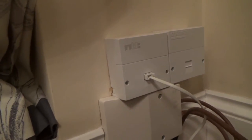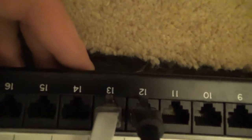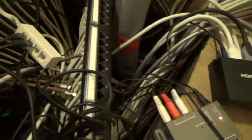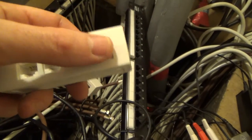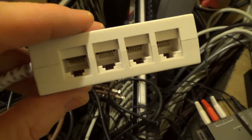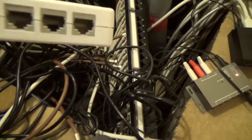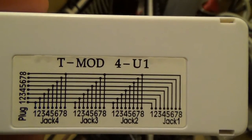Here at the patch panel under the stairs, the Virgin Media signal comes in on number 13. I've plugged in one of these RJ45 to four RJ45 adapters - I've got a couple spare. These don't do anything clever: pin one here goes to pin one on each of the four outputs, pin eight goes to pin eight, and so on. They are dumb - they don't act like a network switch. They just connect all the wires together. I think they used to be used for ISDN. I've got a box full of these if anybody wants to buy them - about £10 including UK postage.